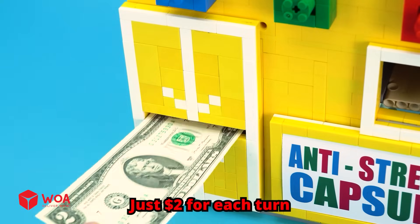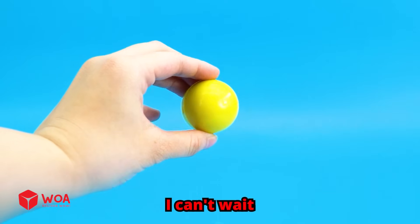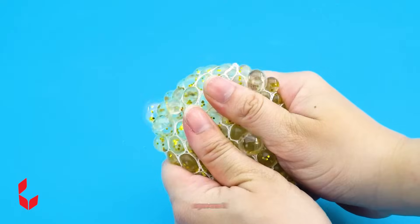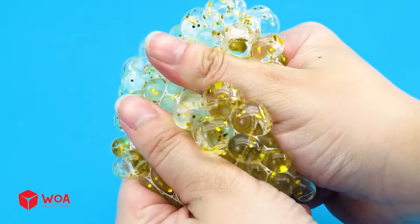Just two dollars for each turn. The sound of money — I can't wait to see inside it. Wow, it's a stress ball! What can you do with it? Stretch it, squeeze it. Who needs a stress ball? It's me. It's like a mini workout for your worries.